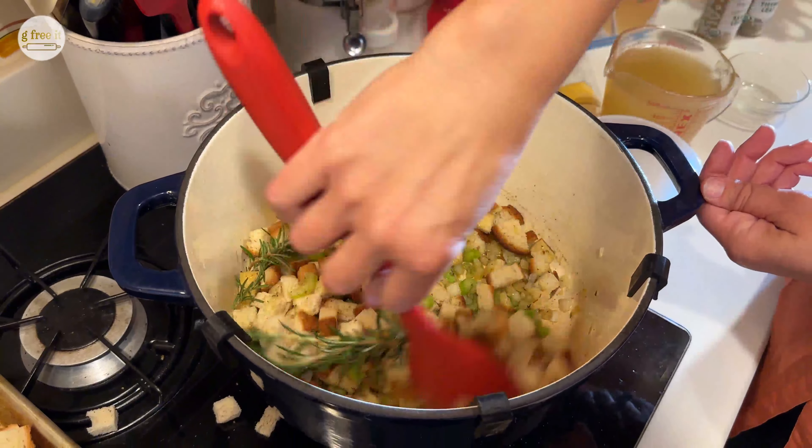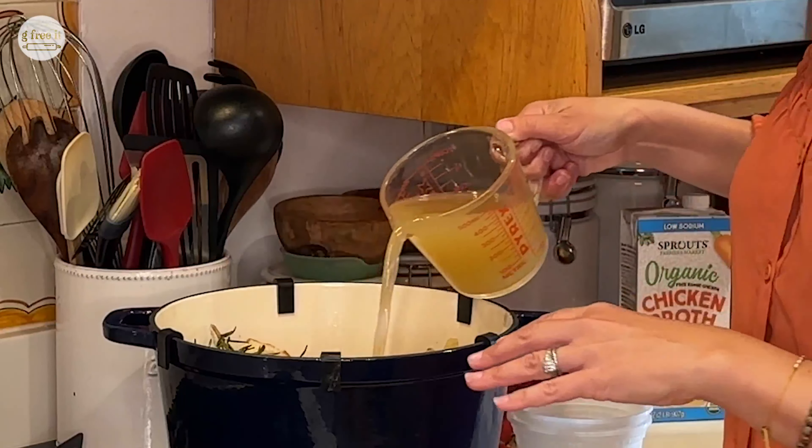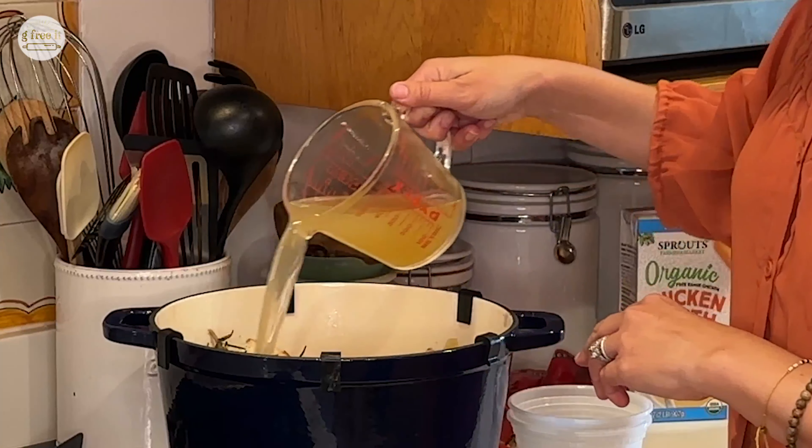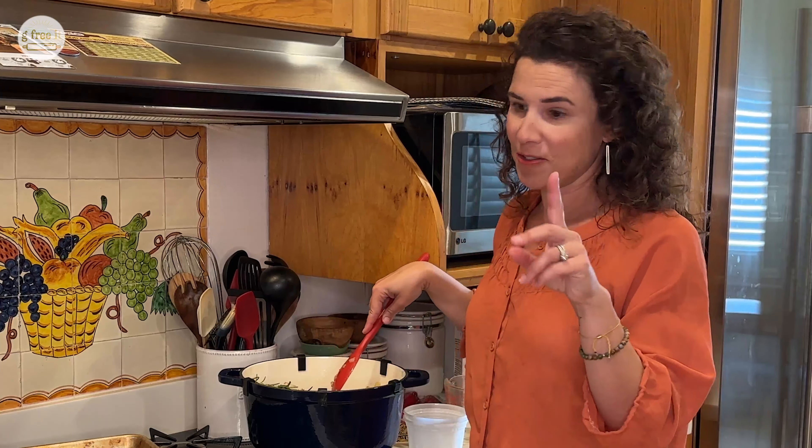Now that you've added in the bread, it's time to add your broth. This is two cups. I'm going to use chicken broth today, unsalted. You can use veggie broth. You can even use your turkey drippings, as long as those drippings are gluten-free.